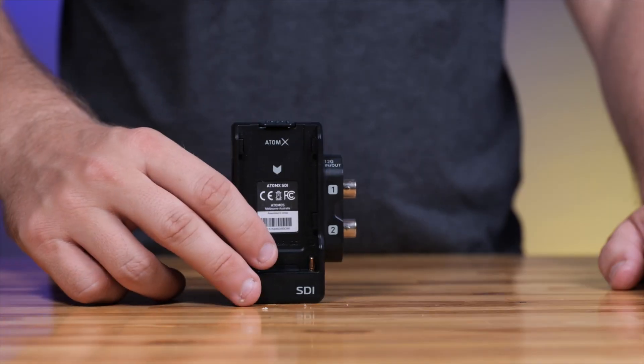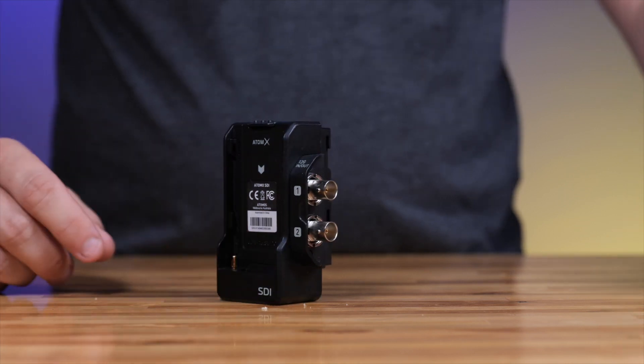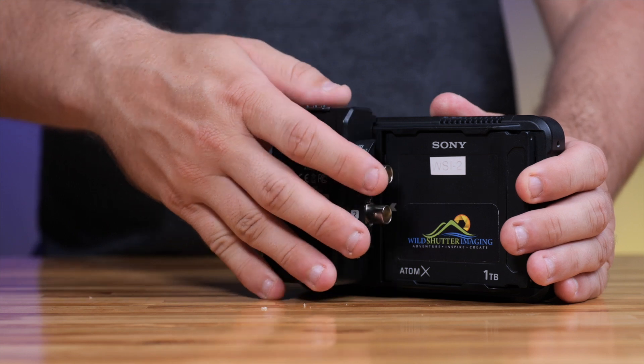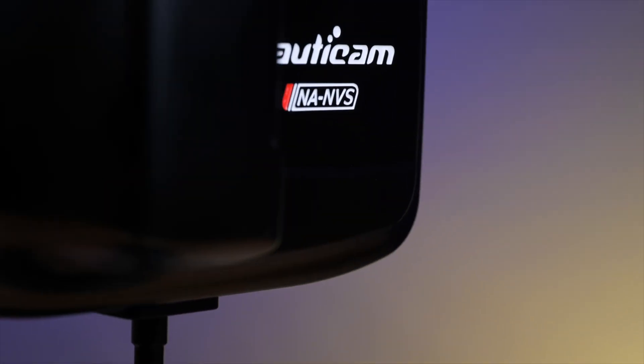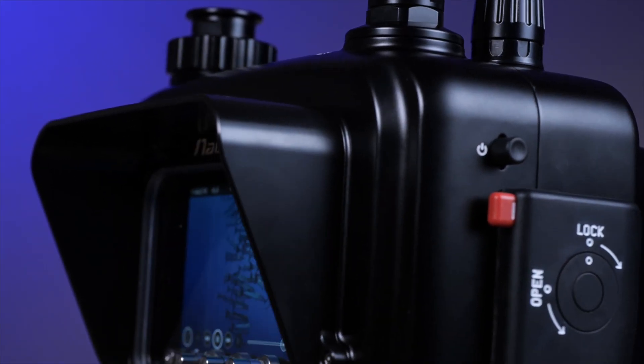The AtomX SDI expansion module is up first, and this cool little device extends the capabilities of the Ninja 5 and Ninja 5 Plus by adding 12G SDI inputs and outputs. To accommodate this new SDI module, Nauticam has created a brand new housing — the NA Ninja 5S.